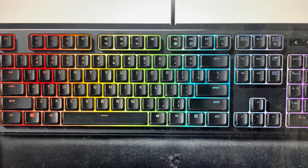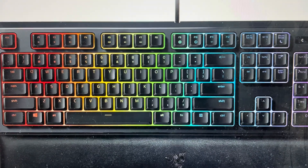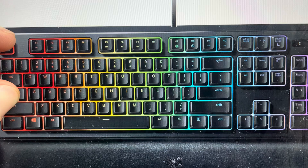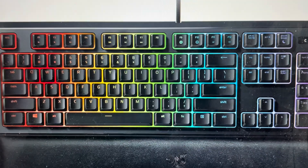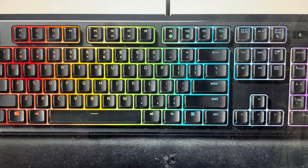All we need to do is first unplug your keyboard from the computer, then find the Escape key and the Caps Lock key and press and hold those two keys. While pressing those two keys, go ahead and plug your keyboard back into the computer. Wait a second, release those two keys, and that will cause the keyboard to reset to its factory default settings.